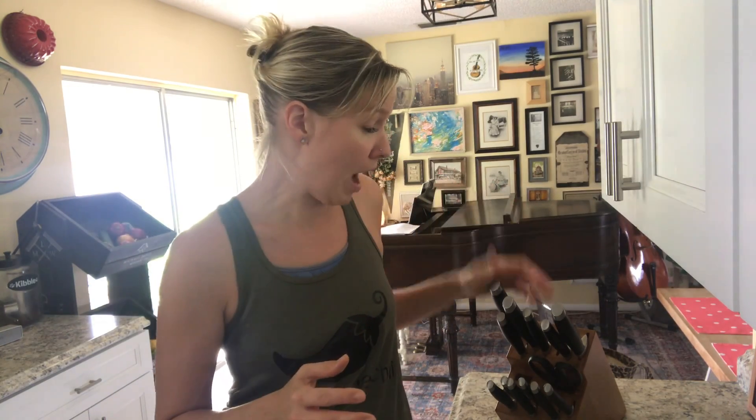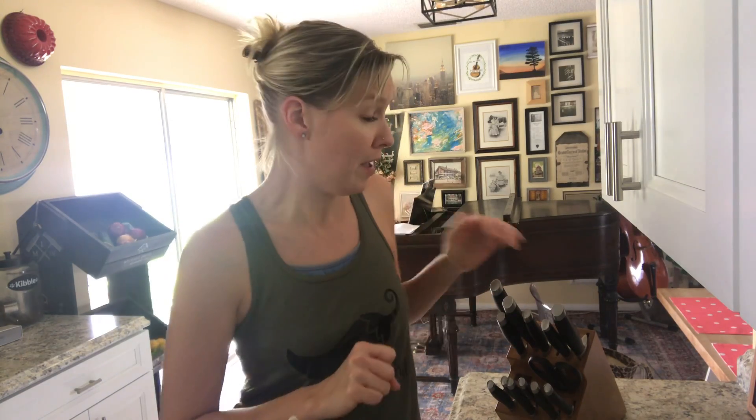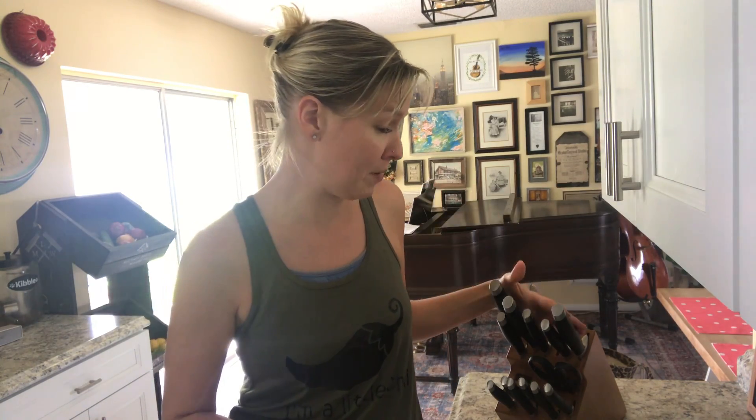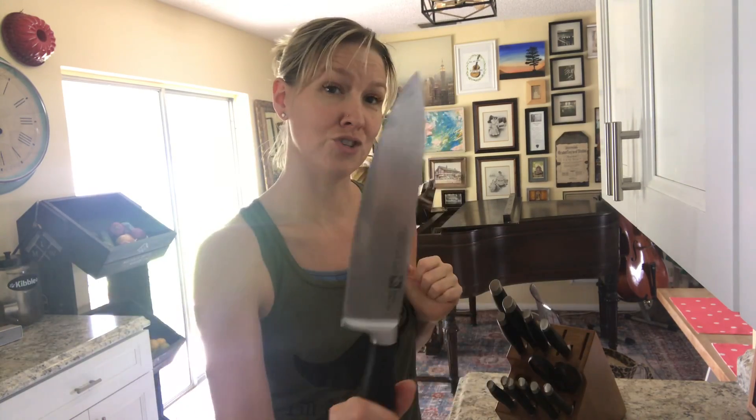Wonderful lifetime guarantee. I got mine a few years ago and I'm so happy with them after having just a Walmart set for years and years. So I'm so happy with these. Like I said, lifetime guarantee, lifetime warranty on them.